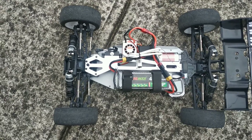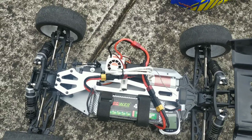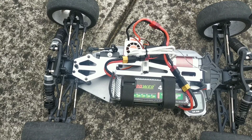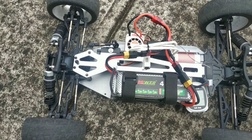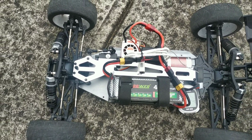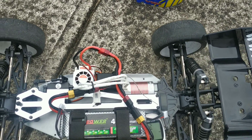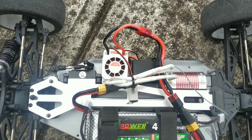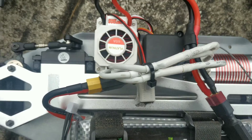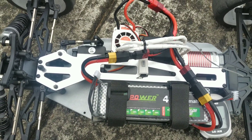I'm just doing another speedrun of my VRX Blast. Last time when I took a video doing the speedrun, I got a bit less than I expected. When I tested it initially with a 3300kV motor, I had these wheels and tires on it, and then I swapped out to a 3800kV motor and a 19 tooth pinion. I was expecting about 80 kilometres an hour, and I only got 68.